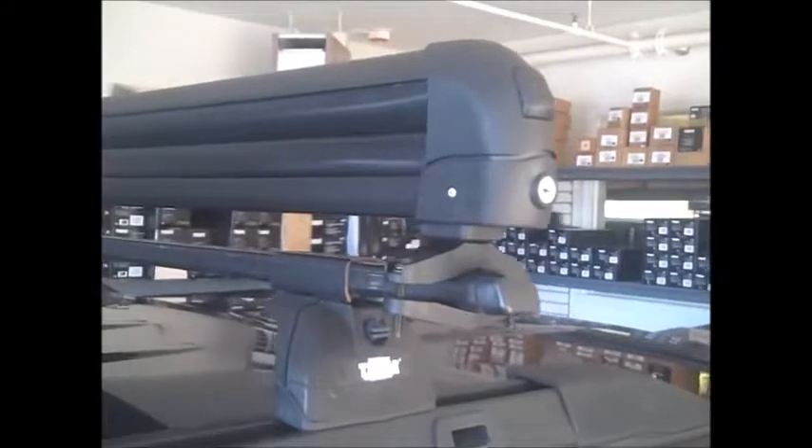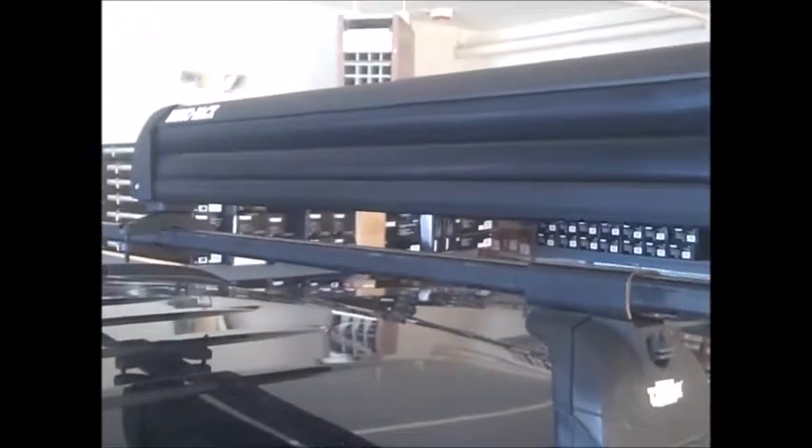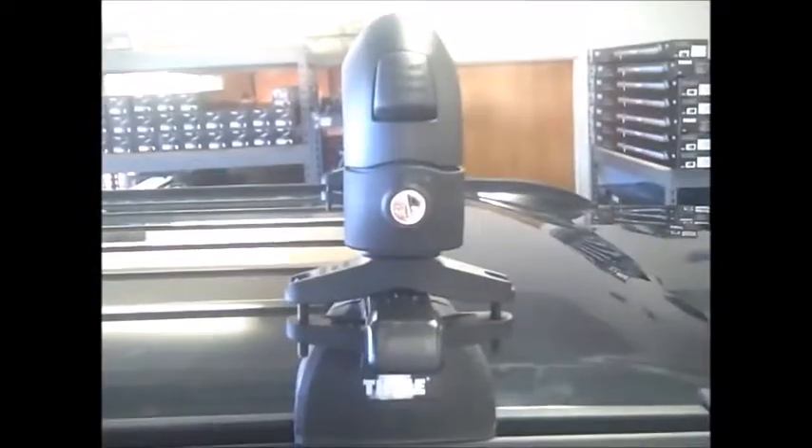The generic mounting hardware allows the rack to attach to just about all crossbar styles on the market, including round, square, factory, and aftermarket wing style crossbars.